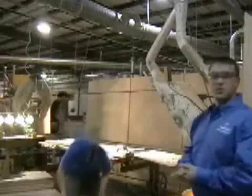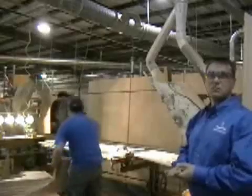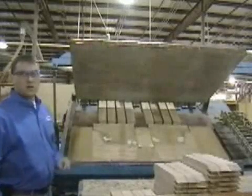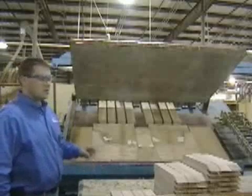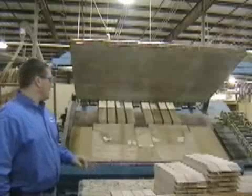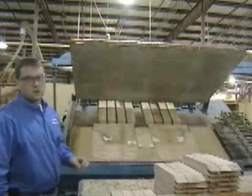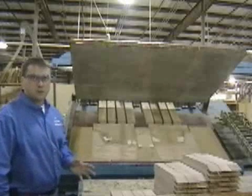We'll do approximately about 300 sanders. This is our radio frequency machine number 13. This is where we take our veneer ends and apply solid edge banding all the way around. This machine is used to speed up the process of the gluing to our core material. We probably run about 250 parts a day.